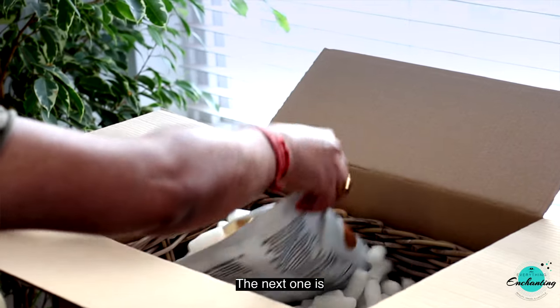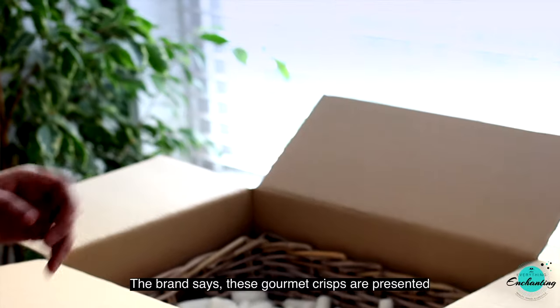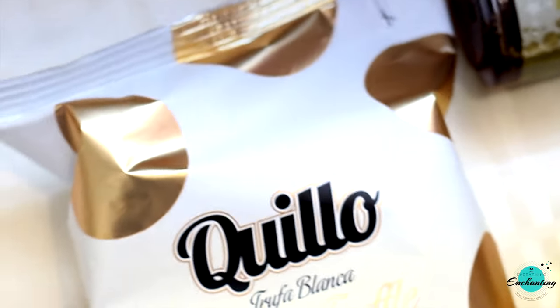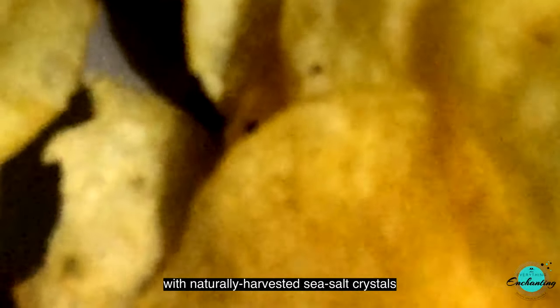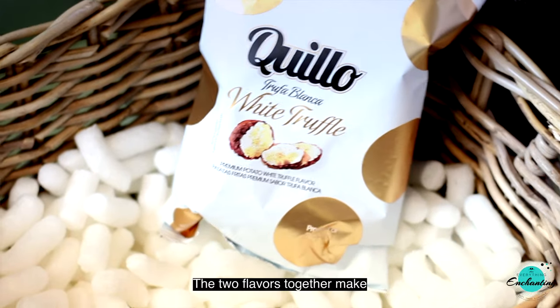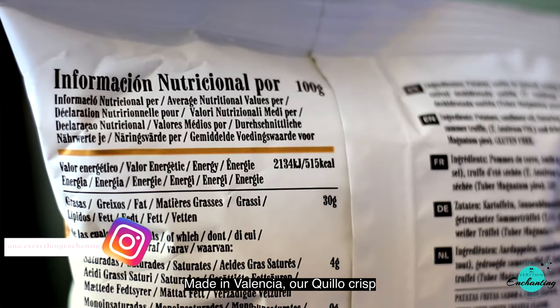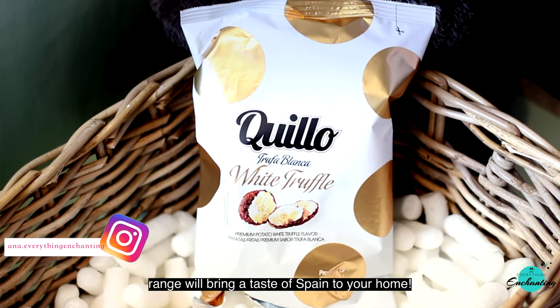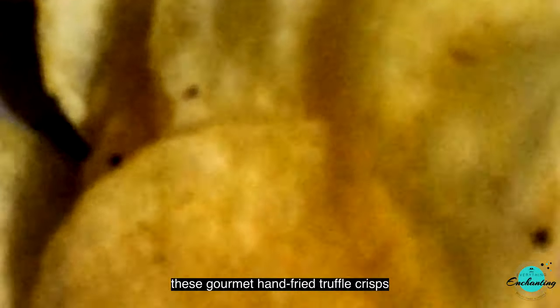The next one is Quillow White Truffle Crisps. The brand says these gourmet crisps are presented in a fabulous penny style — hand fried at a low temperature in olive oil to deliver a flavorsome crunch, then delicately flavored with naturally harvested sea salt crystals and the aroma of white truffle. Made in Valencia, this crisp range brings a taste of Spain to your home. We both love chips and these hand-fried truffle crisps have a distinct flavor we quite enjoy with wine and tea.